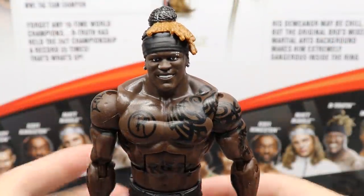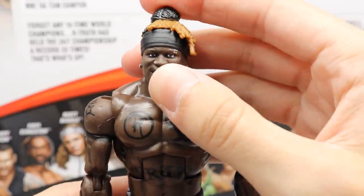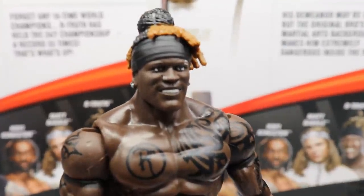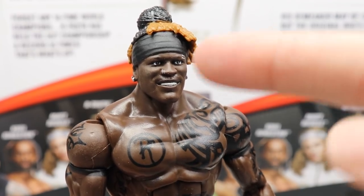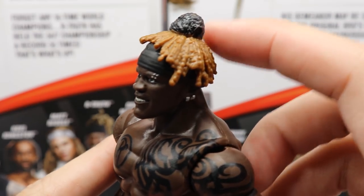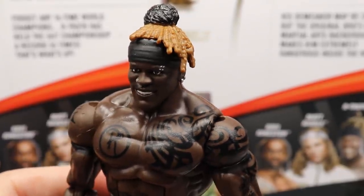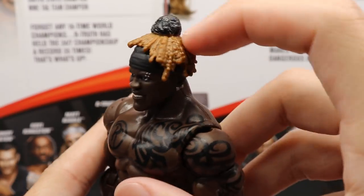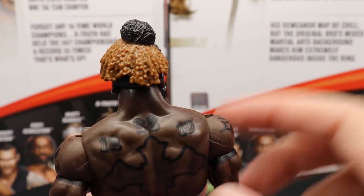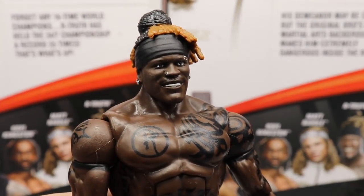Diving into R-Truth himself — this is a beautiful head sculpt. It looks just like R-Truth. I think we've seen this before on a few basic figures, but you get his piercings, the beautiful R-Truth smile, the headband, the man bun, and the dreads with different colors. It does look a little odd going from jet black into that lightish orangish color — I wish there would have been some sort of fade in there. But overall, really good head sculpt. It looks just like R-Truth.